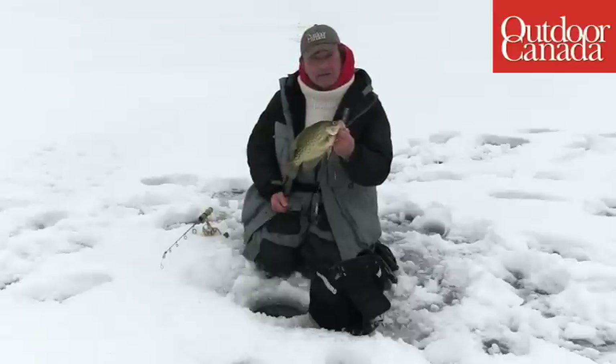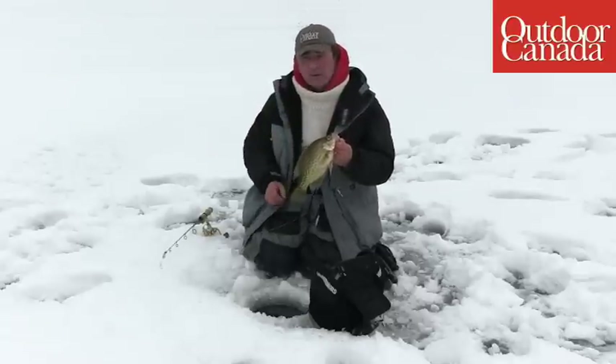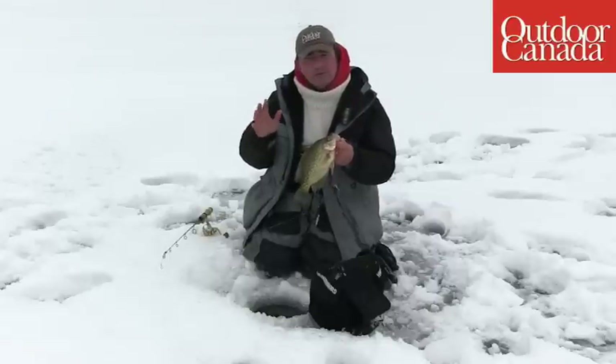They're actually calling for 18 to 20 centimeters of snow tonight, probably our biggest snowstorm in the last four or five years. I'm going to show you a trick — a way that you can probably increase your catch.